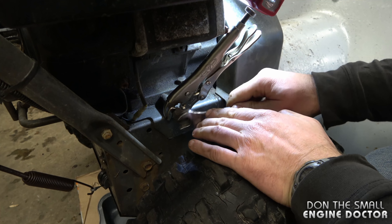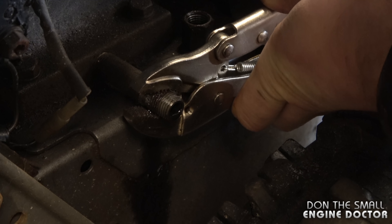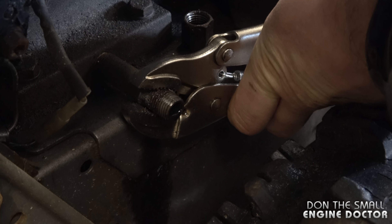Now you can remove the oil drain plug completely and let the oil drip. Once you have all the oil drained from the engine, remove the tube using your vice grips — just don't grip on the threads.